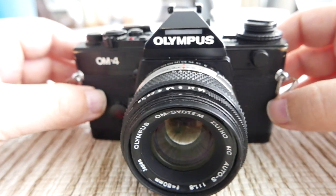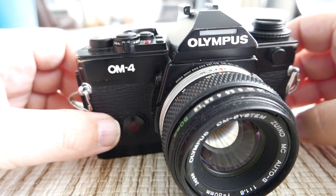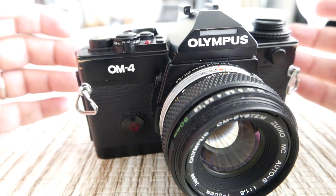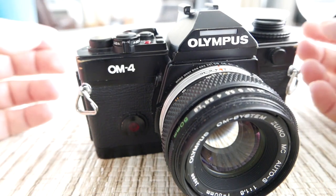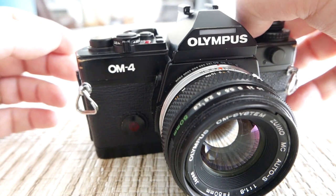Hey everyone, I promised in my last video that I was going to come back and do the review of the last of the cameras in my OM collection, and that's the Olympus OM4. If you haven't watched the other ones you may want to do that, but it's not a prerequisite to watch this one.